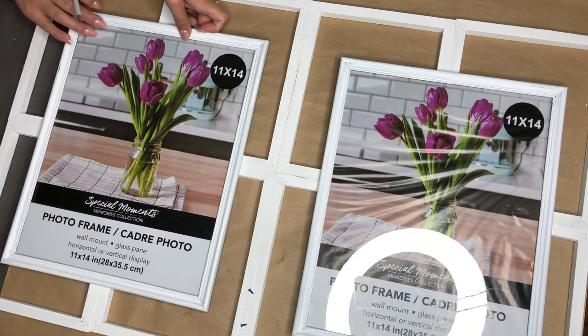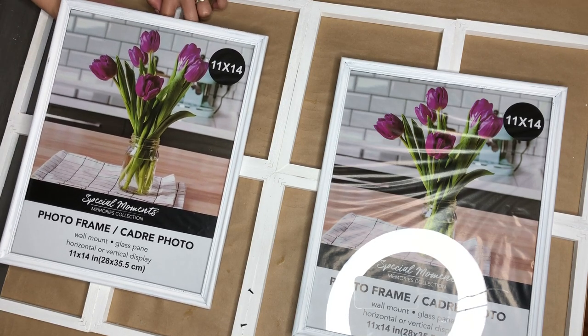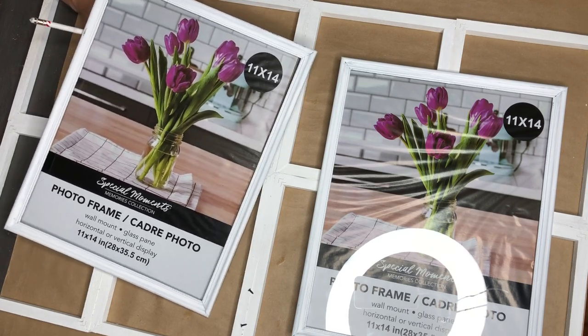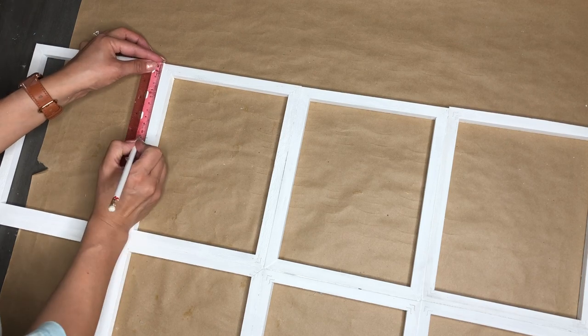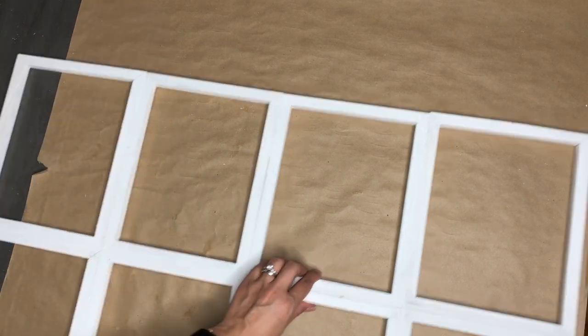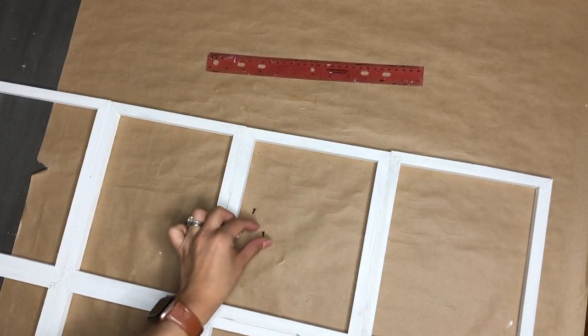You see how they fit perfectly, and you can still tell that it's a window. If I would have put them the other way around, they kind of covered and stuck out, so there was no way you would be able to tell that this was supposed to look like a window. That's why I decided to go this way instead.